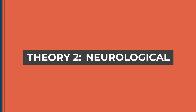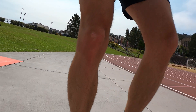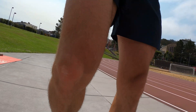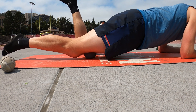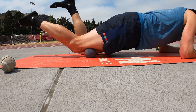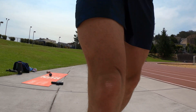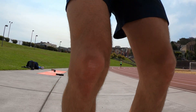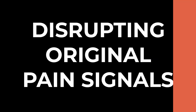Theory number two is neurological. For those of you dealing with pain or chronic pain, the pain signal coming from the brain is actually not the same thing as the tissue damage itself. And often we get stuck in a literally painful feedback loop even after the tissue has repaired. The idea is that self-myofascial release introduces a new and different stimulus to the painful area, thus disrupting that signal and making you feel pain-free.